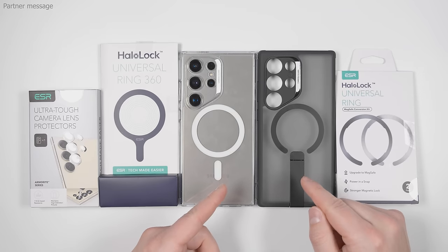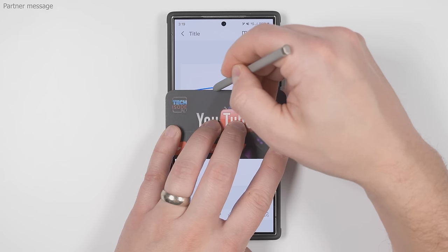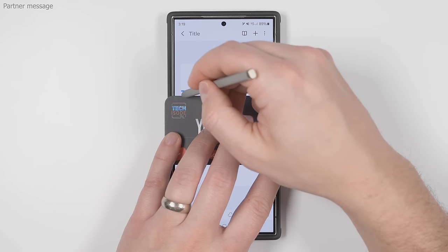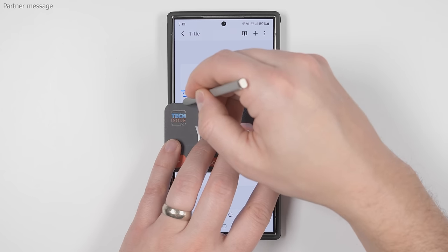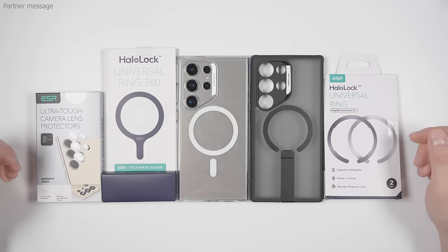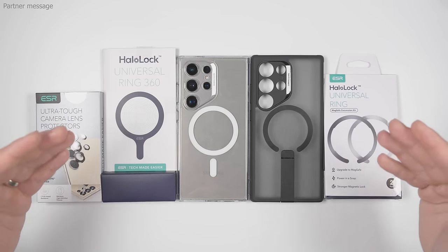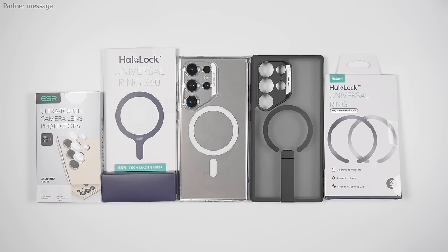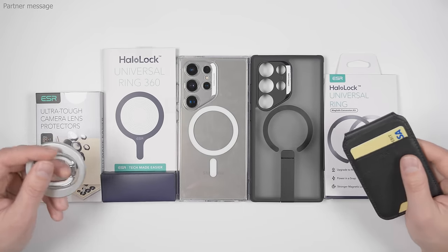Unfortunately, these two MagSafe cases do interfere with the S24 Ultra's S Pen, causing accuracy to get a bit wonky near the magnetic ring. ESR is currently working on a fix. Once they release an updated S Pen compatible version, I'll let you know in the description and pinned comment. In the meantime, you can use these rings to get MagSafe compatibility while keeping full S Pen functionality. I'll leave a 10% discount code and links to all these products, as well as some great MagSafe accessories, in the description and pinned comment below.